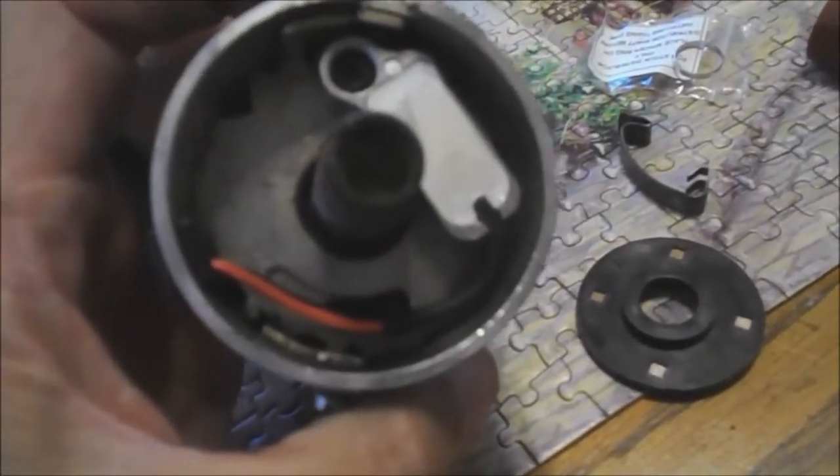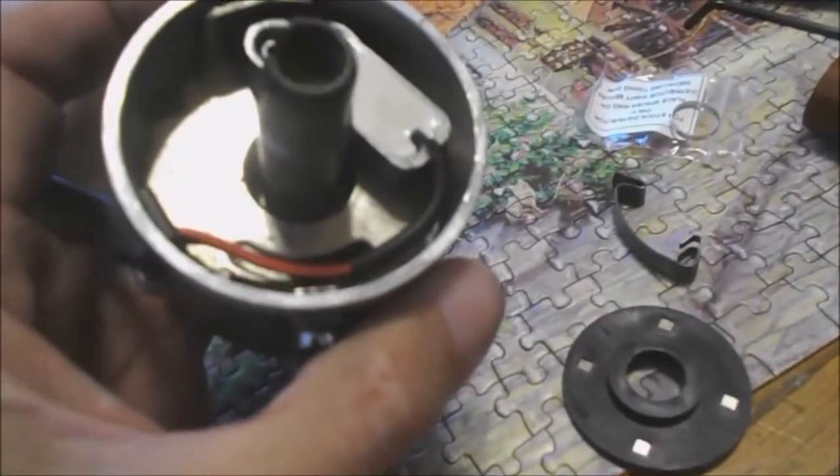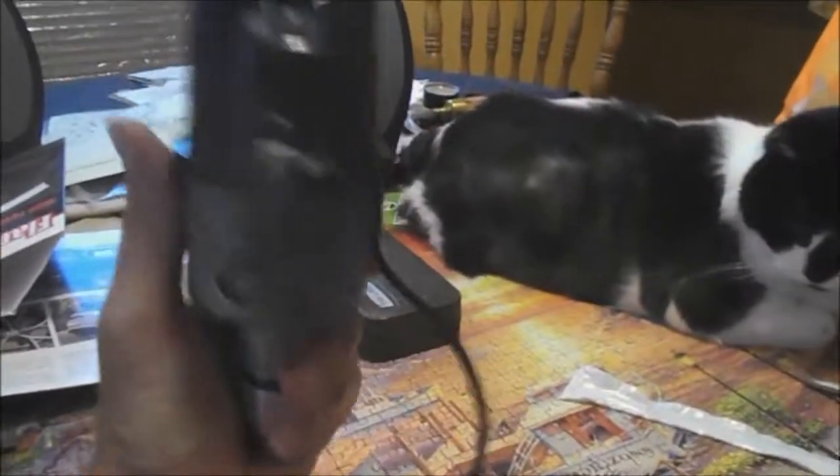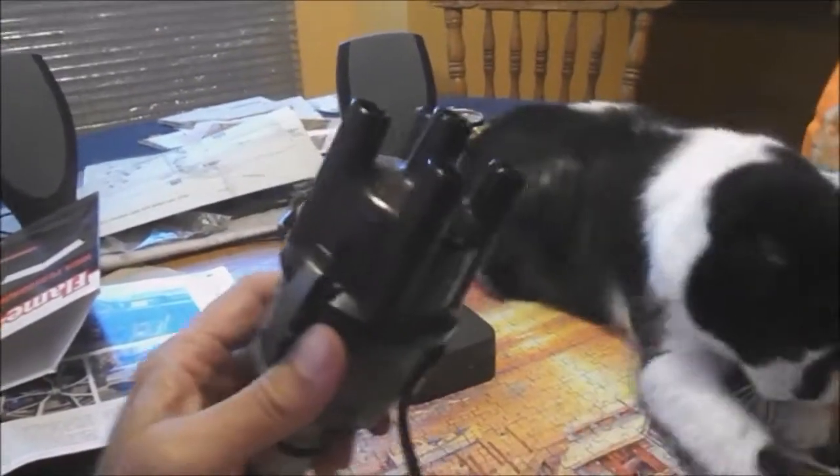Something I just noticed: these wires do have a tendency to ride up, and they're going to get pretty close to the little magnetic rotor. So if you don't want that to happen, make sure they stay down. It all fits together — all I've got to do is go plug it in and check it out.